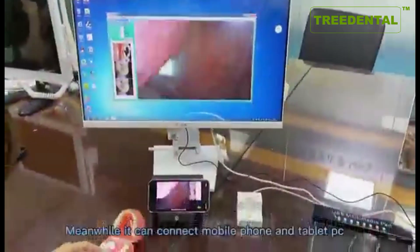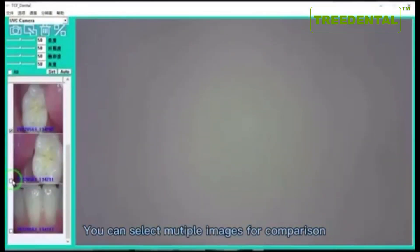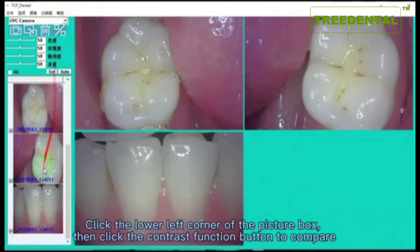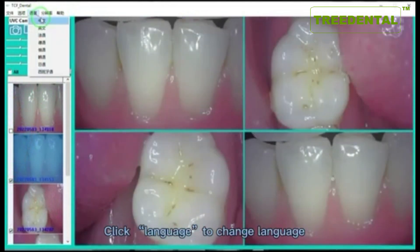The camera can also connect to a mobile phone and tablet PC. You can select multiple images for comparison by clicking the lower left corner of the picture box, then clicking the contrast function button to compare. Click Language to change the interface language.